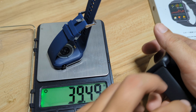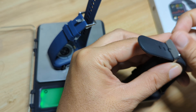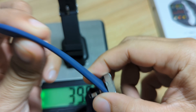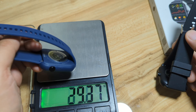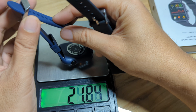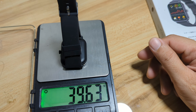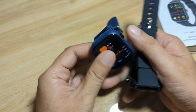For weight, both wearables are very close. Both have a stainless steel buckle. The GTS weighs around 39.60 grams and the Fumlite weighs 39.53 grams — just a minor difference. Even though the Fumlite is bigger in size, technically they have the same weight.